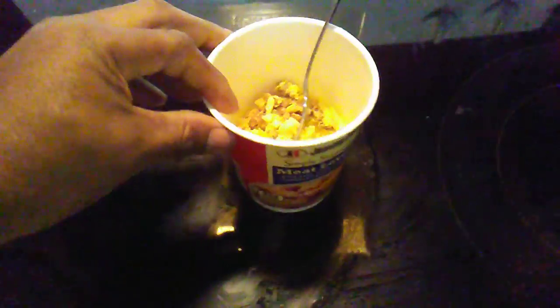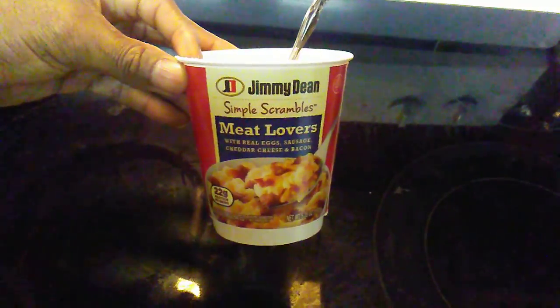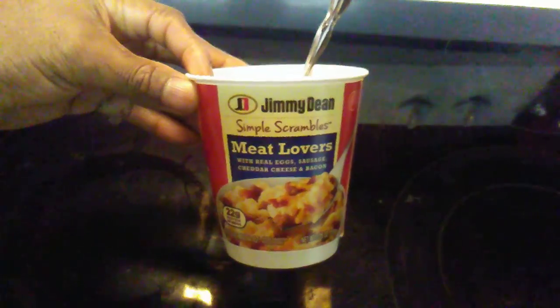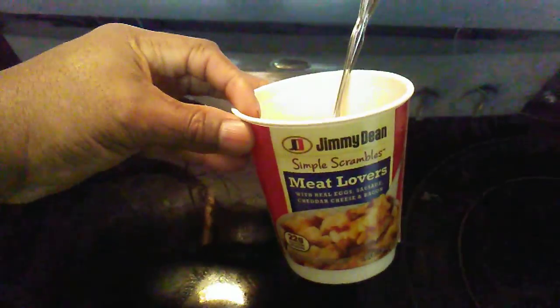Okay, so it gets a thumbs up for the taste, but the price might get a thumbs down — it's like two dollars and fifty cents. So there you go, first time — I like it. Jimmy Dean, I like Jimmy Dean. Jimmy Dean smoked sausages, it's been around for a while.